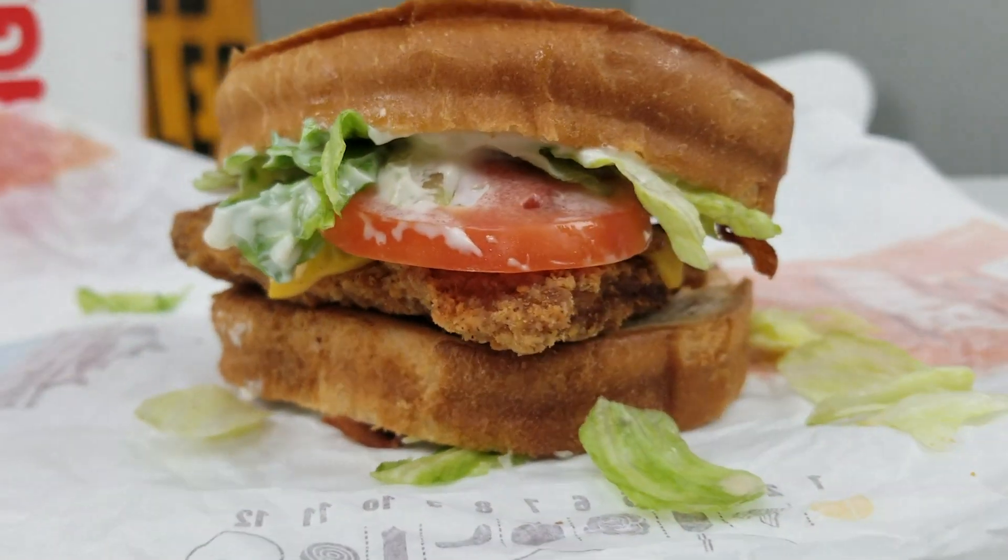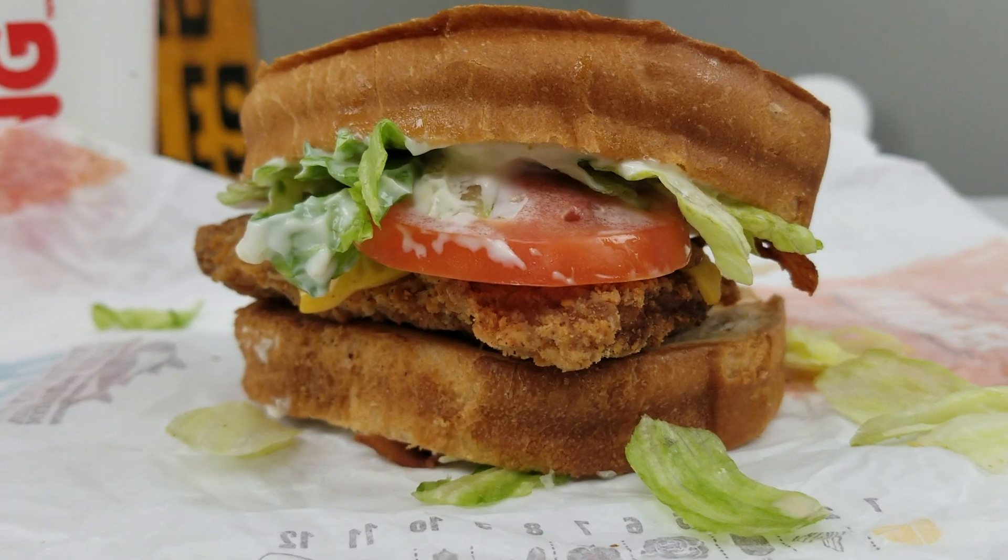Everything looks bountiful in quantities, so let's check it out. Eating everything except the tomato because that's gross. They give you this little tiny tomato. Alright, first bite is pretty good, but this bread is so thick and so not toasted and so not buttered that it's really just sucking all the moisture out.